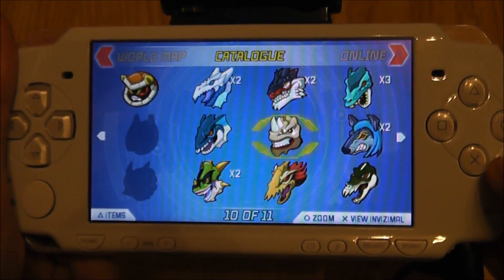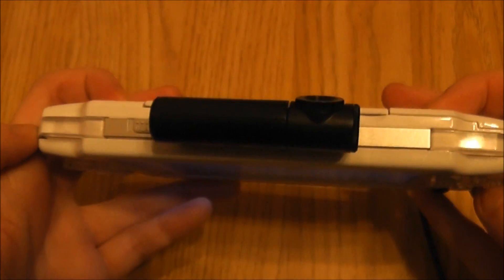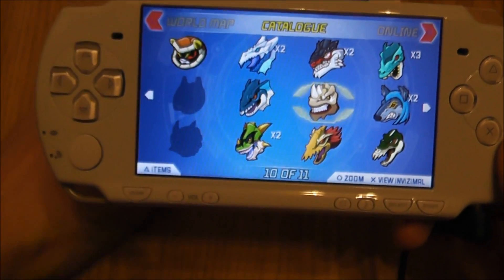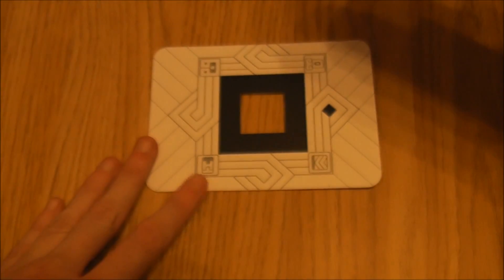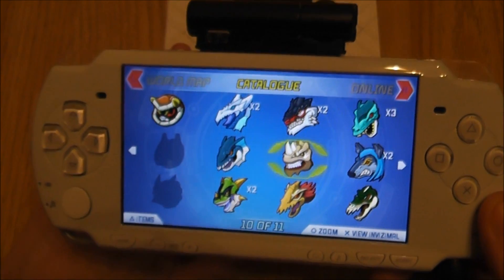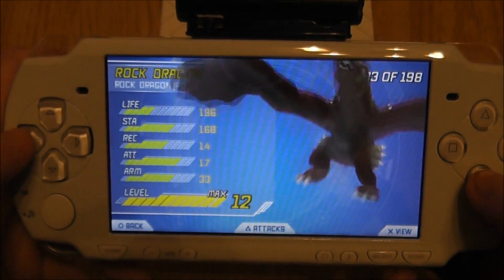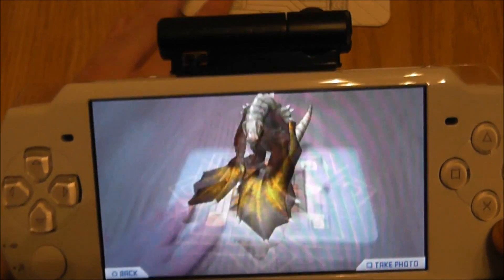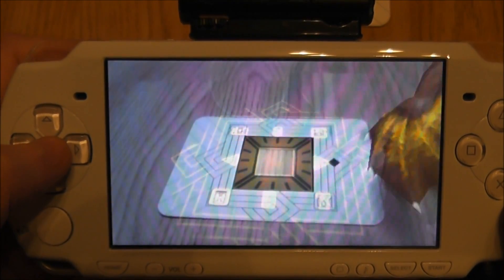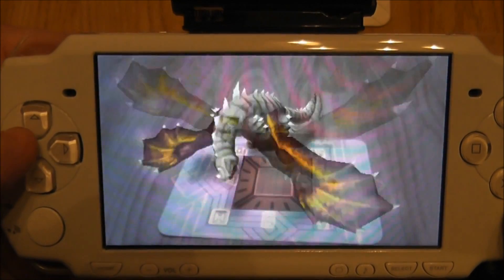Okay guys, so as you can see, I'm using my PSP 2000 model for this video. I've got my trusty camera hooked up here so you guys can see the Invisimals in action, and obviously I've got my trusty Invisimals trap, which will allow me to show you the Invisimals on the PSP screen. So for now I'm just going to briefly show you a dragon on the trap so you guys can compare what the camera quality is like.